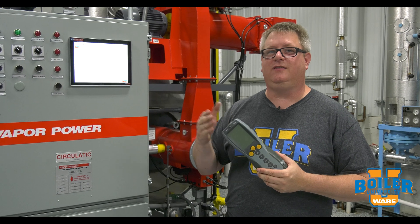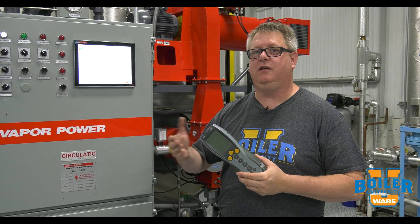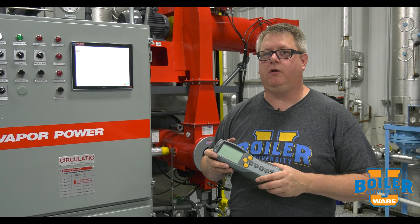That gives us a consistent ability to fire up and down the range as needed. It's much quicker to get the combustion tuning done and it's going to cost you a lot less in the long run.